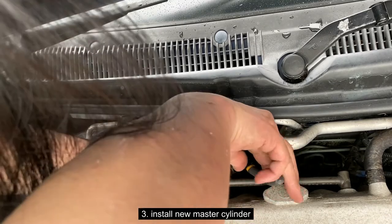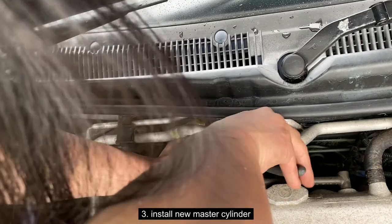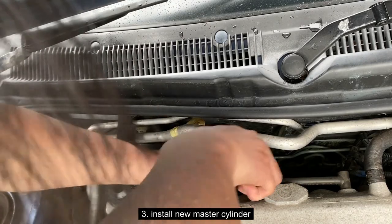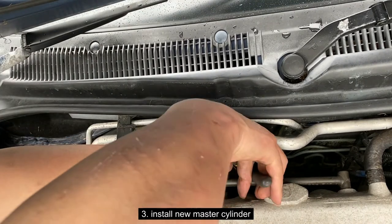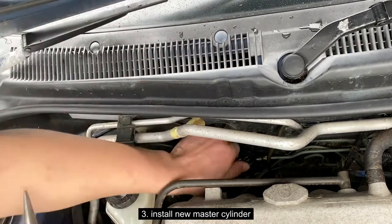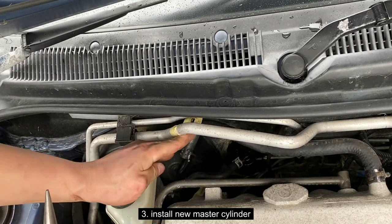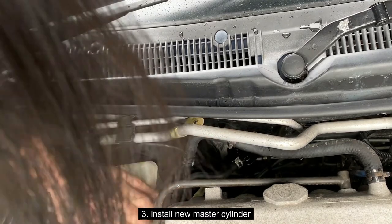Using that adjustable wrench, squeeze it. Now it's going — just a bit more, that's it. Just make sure you don't forget your vacuum hose. Don't forget your vacuum hose — otherwise you won't have any brake booster when you stab on the brakes.